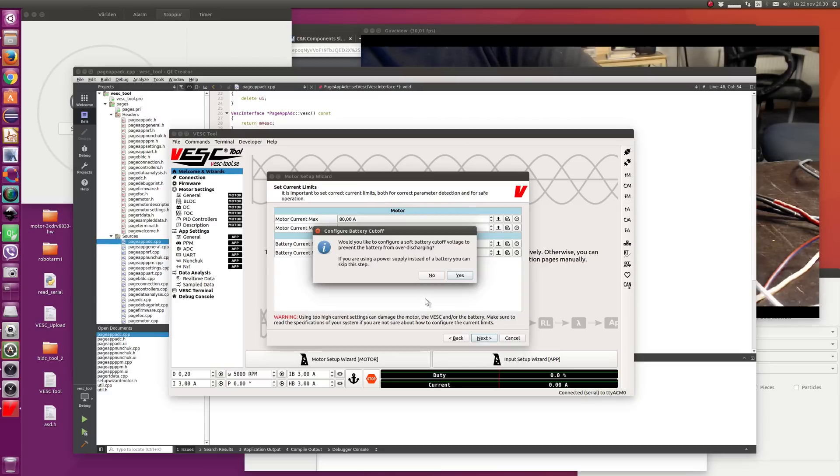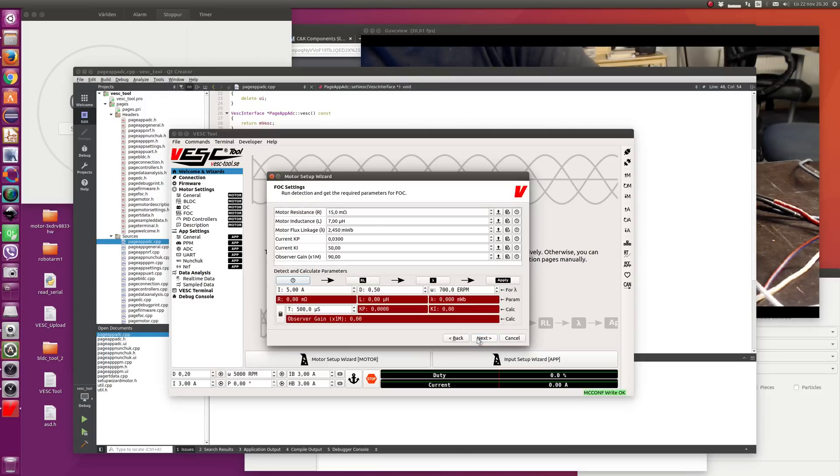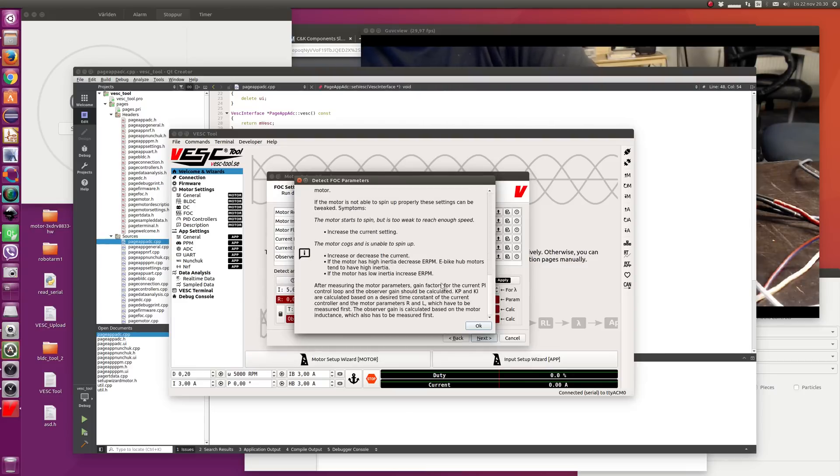Next, it asks if I want to configure a battery cutoff — I'm not going to run a battery so I press no. Then it asks about sensors — this one doesn't have any so I'm going to run sensorless. You can also choose encoder, Hall sensors, and two different encoders. We'll go with no sensor. Since we chose FOC, we get to the FOC configuration page which has a new detection widget with a kind of flow: go to the help, measure resistance, flux linkage, inductance, and apply. In the help you can see what all the steps do and what to do in case it fails. It should be a lot easier to use.